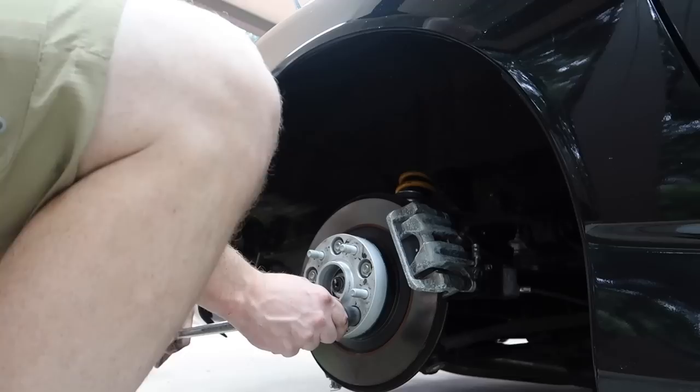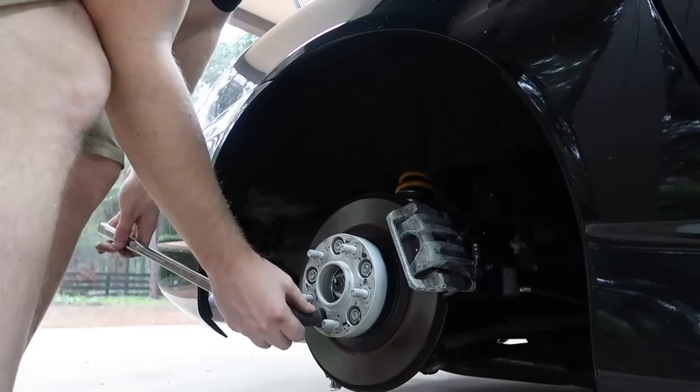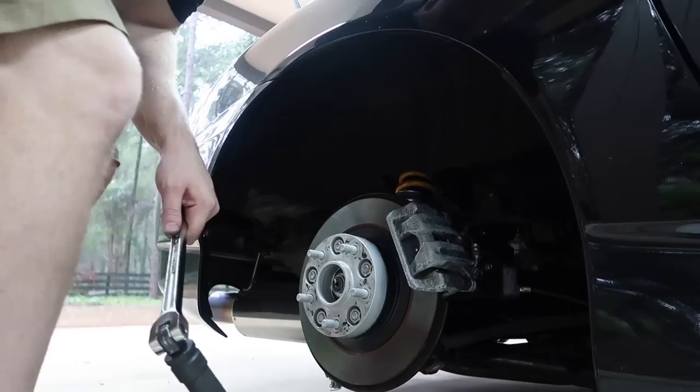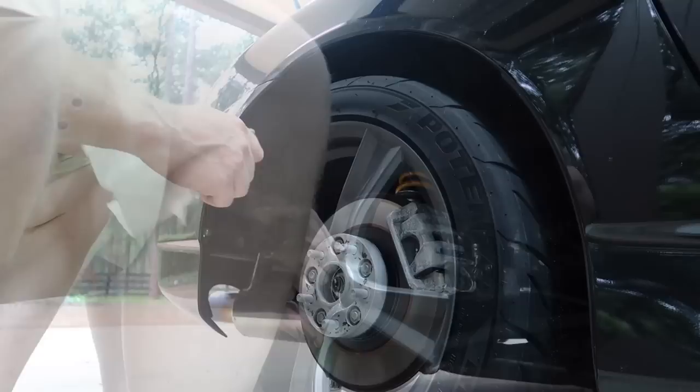So now it'll be between end of August and mid-September when we expect them. We'll clean up our lugs a little bit here, put the wheel on, and check our height.